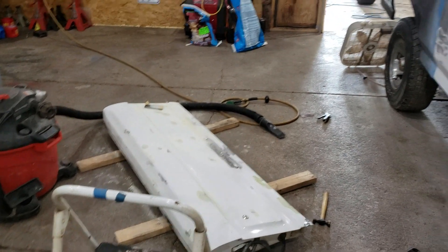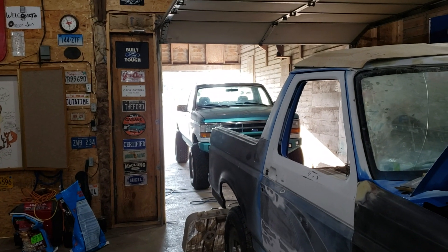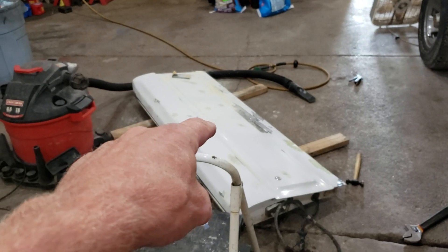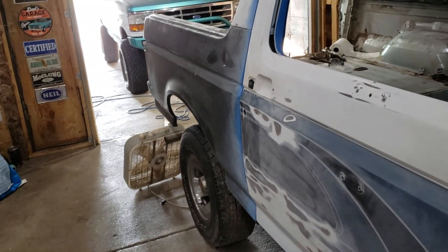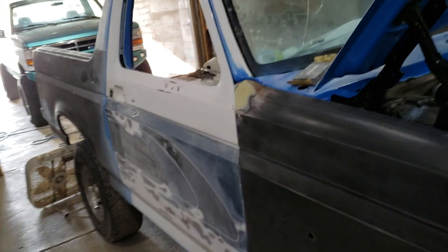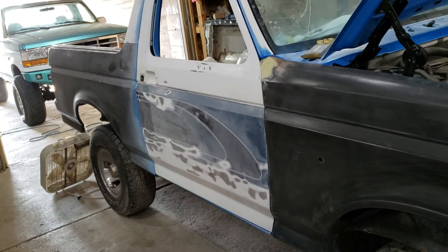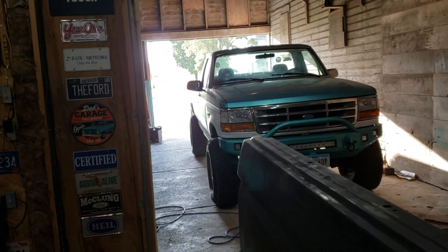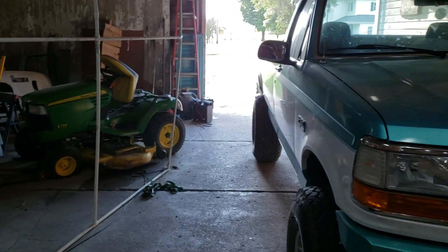Supposed to be hot tomorrow — heat index of like 94 or 95 — but I'm gonna be back down here working on the tailgate. I'm hoping to get it mounted up on the Bronco tomorrow, and then we can look at getting some primer and paint on this girl.